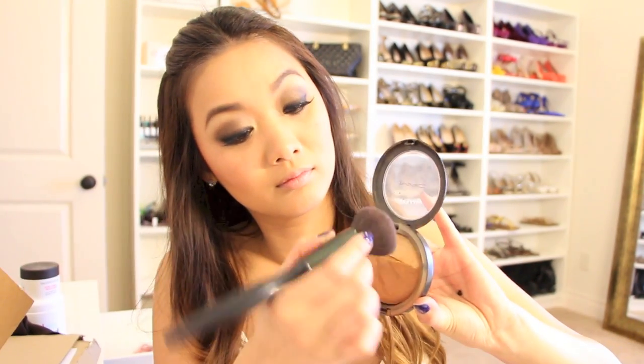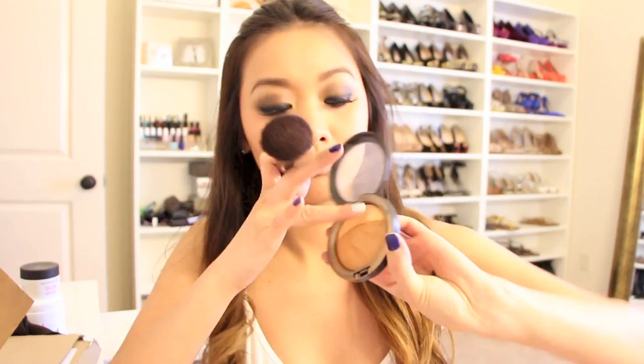Then I took a light shimmery color and applied that to my cheeks, the bridge of my nose, my cupid's bow, and a little bit on my chin. I finished off the look with a mauve rose lip color from e.l.f. and topped it with a similar lip gloss color.